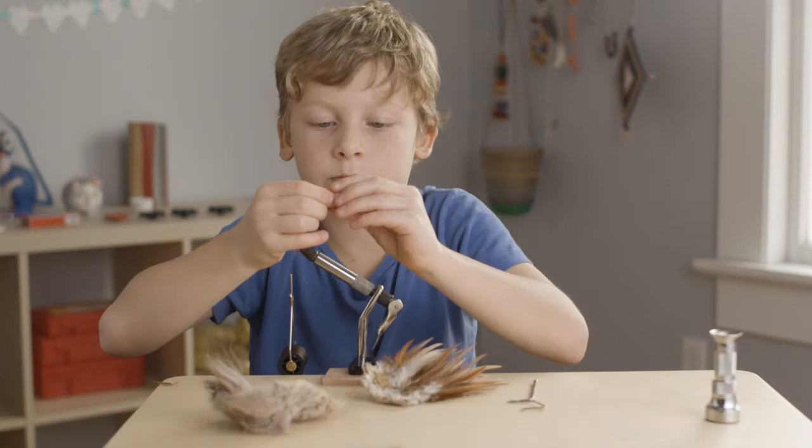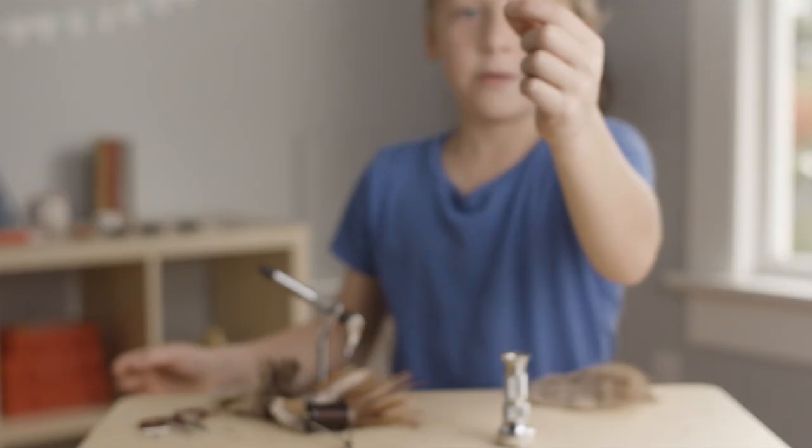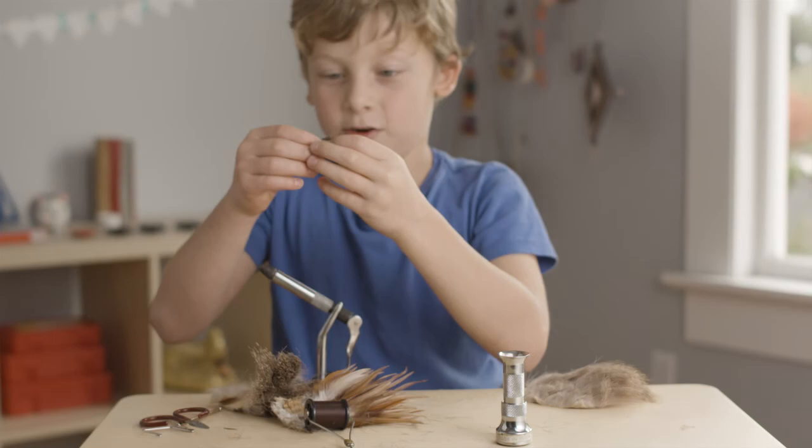I've never caught a fish with one of my flies — because it wasn't the right season. And like that, pull it up right onto the hook. Bingo. That is a caddisfly. There we go. Bye! Thank you.